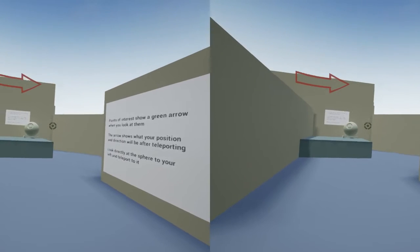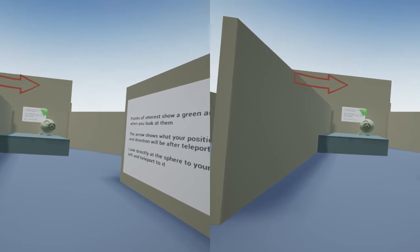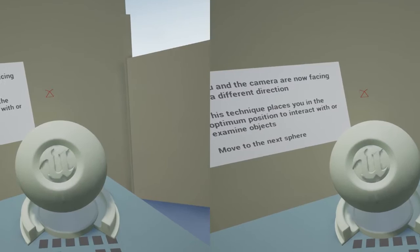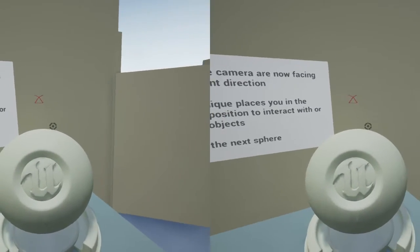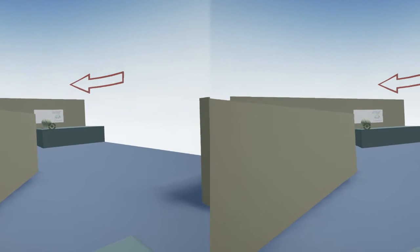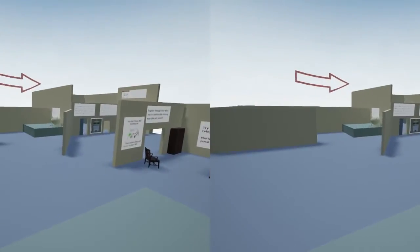The second method of moving around is where we've got a point of interest, such as this sphere. The developer decides what's the best position for you to examine this object, and the green arrow identifies it's a point of interest. I can look at that, click, and it does this in two stages: first the object moves towards me and positions itself underneath my camera, then it moves my play pit and myself back to the object's original location, making sure I'm facing the camera.